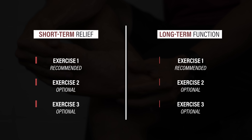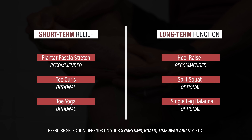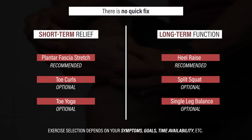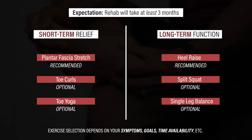Regardless of what you decide to do, it's important to tailor the plan to your individual goals and needs. There is no quick fix for plantar heel pain, so it's helpful to set realistic expectations and plan for the process to take a minimum of three months. Thank you so much for watching. If you enjoyed the video, tap that like button, subscribe, turn on notifications, and leave any questions or comments down below.